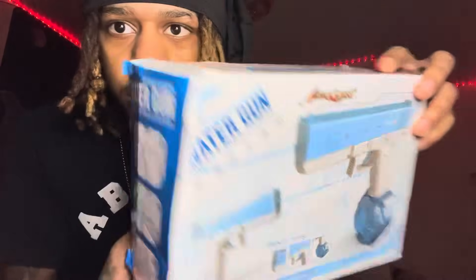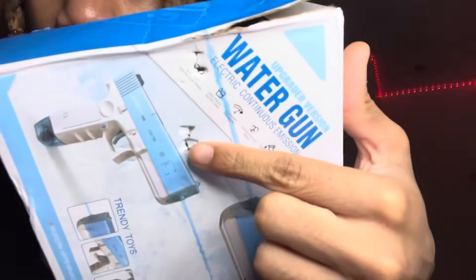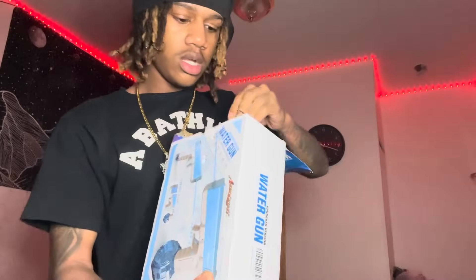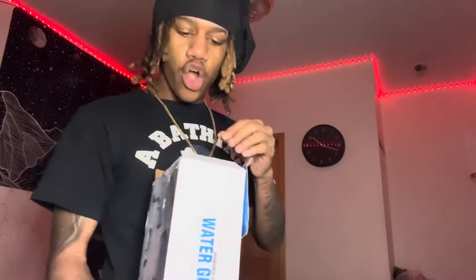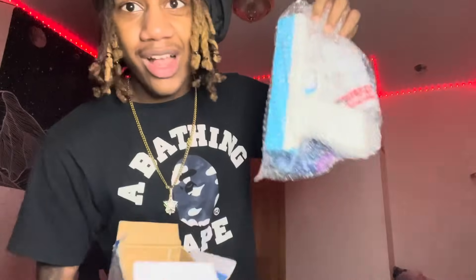My box is all smushed up. Let me stop complaining - as long as the gun's good, that's all that matters. I see the tip and it kind of looks like the same color... wait, no, it looks different. Let me just pull it out. Oh okay, it's different though! Now I can have a water gun fight - kind of whack though.